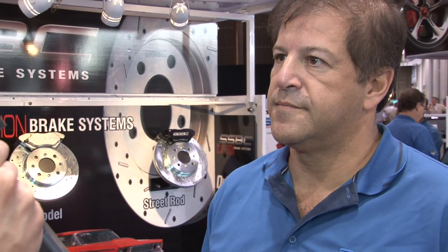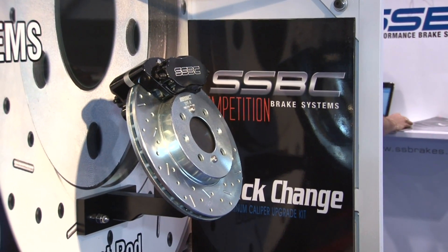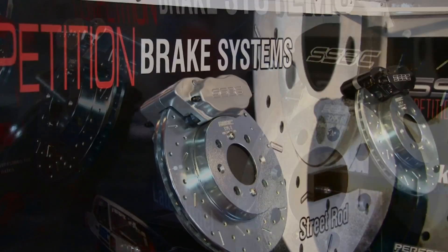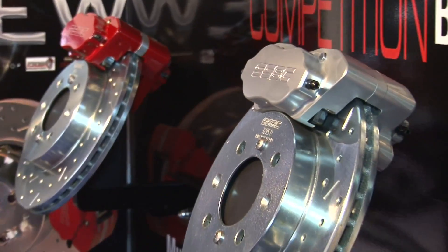Now let's talk stopping power — there's a weight advantage to these calipers. With any caliper there's always a limitation; there's no perfect one-size-fits-all caliper. Especially when going with smaller rotors, you really have to watch the vehicle weight. Typically these calipers are designed for 3,500 pounds or less — great for a street rod or a car doing drag racing and street driving. Cars like a Camaro, Nova, or early Mustang are well under 3,500 pounds, probably closer to 3,000, so this caliper is great for that.